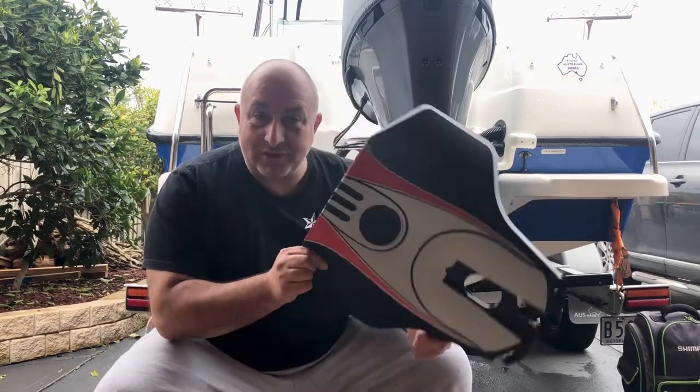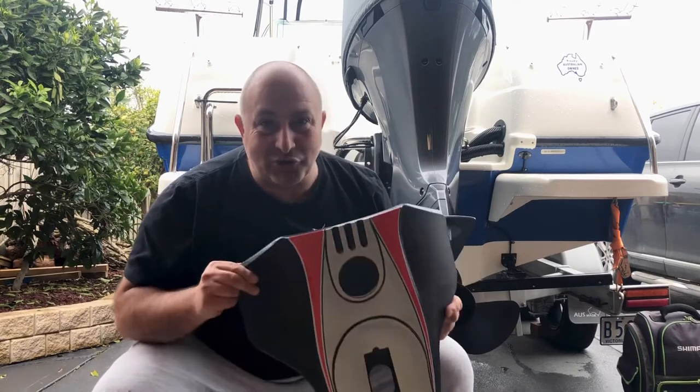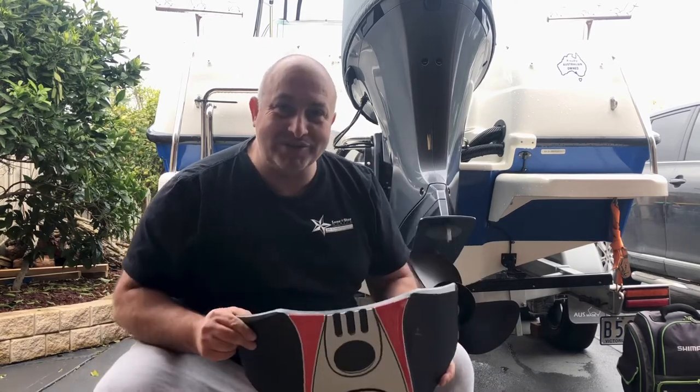Welcome back to Wally's World of Fishing. Today I'm going to review the Stingray XR3 Senior Hydrofoil — that's this little beauty here. Now before I make a long video about all the reasons why you should or shouldn't buy it, let me just tell you straight off the bat: if you're thinking of buying one of these, please don't. And here are the reasons why.